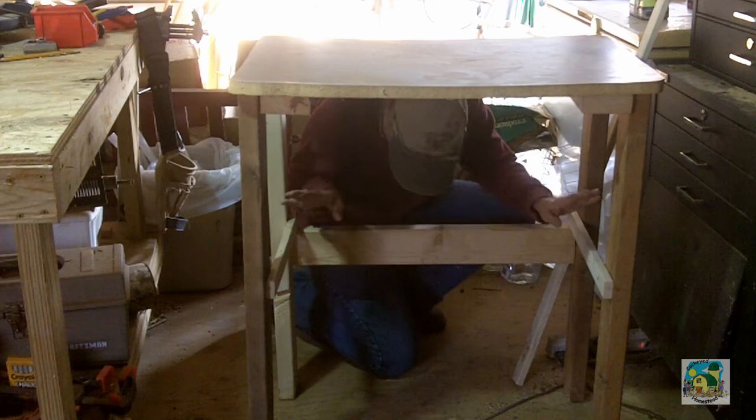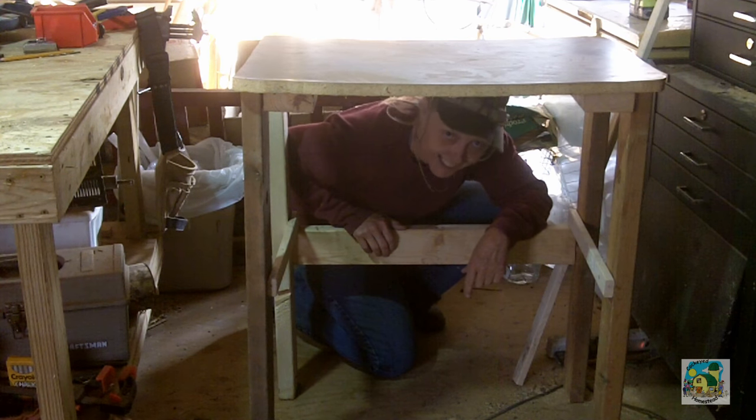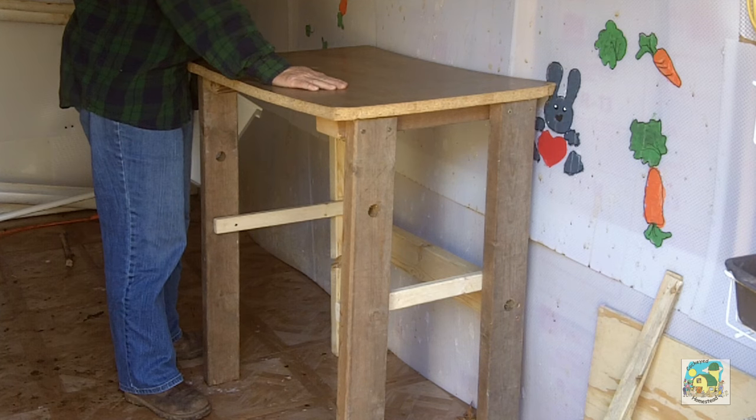Here's the table. I have the two cross pieces and I put this down. And here's the table — it's not bad.